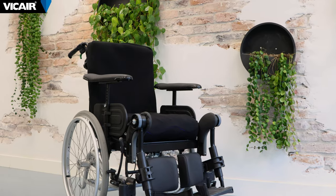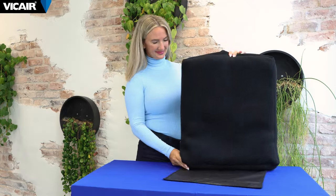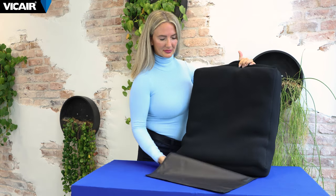This lightweight wheelchair back cushion is used in combination with the easy install Vcare strap back and can be used in wheelchairs without a back support plate. It is suitable to be used with spinal deformities and bony prominences. The anatomic back follows asymmetric body contours and keeps the client safe and stable.